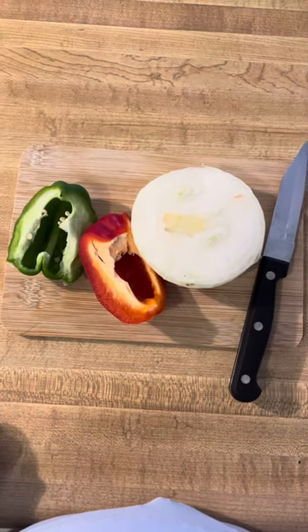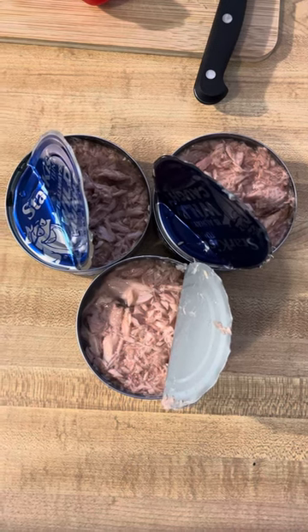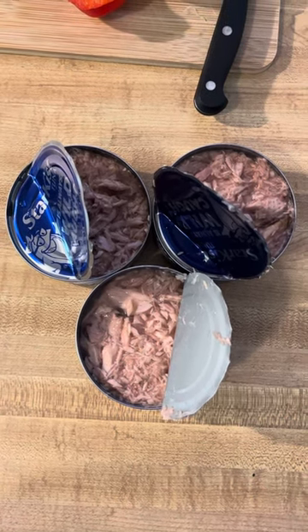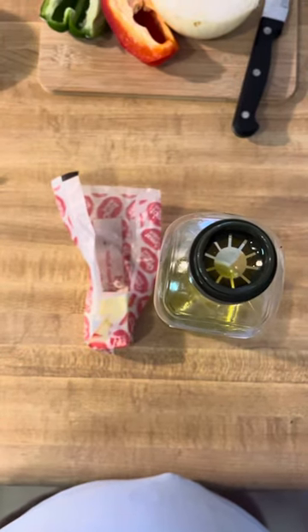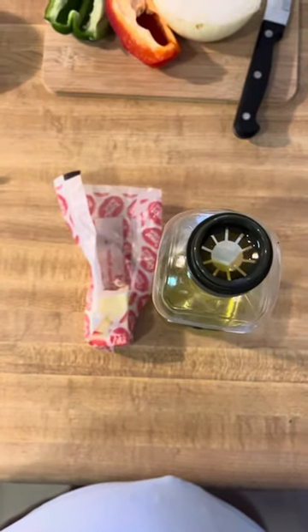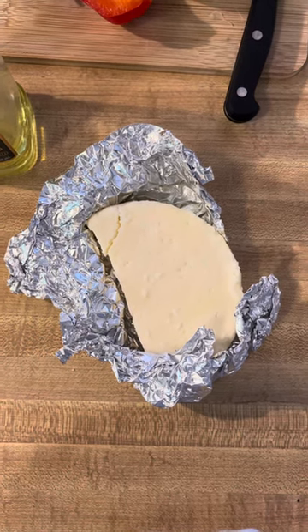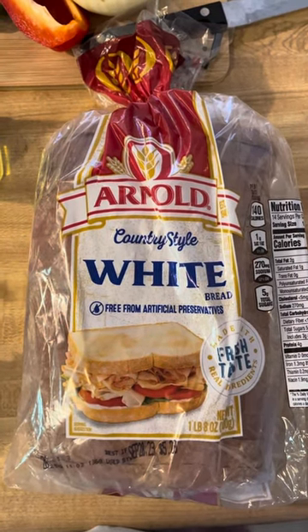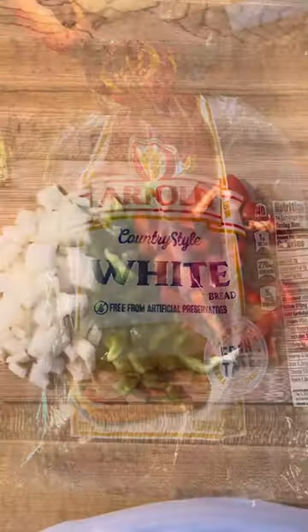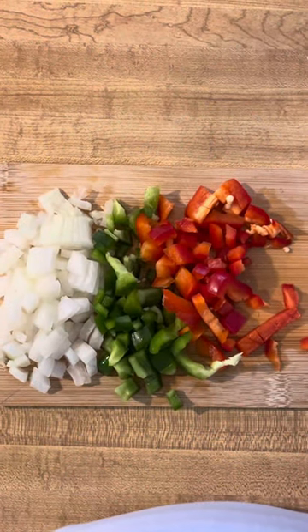Hey y'all, come make a quick meal with me — I'm making a tuna melt. Right here I have my three cans of tuna, my butter and oil (I use both so the butter doesn't burn), my Mexican crumble cheese, and my bread right here. You can use whatever white bread you like. You're going to dice up your onions, green pepper, and red pepper.